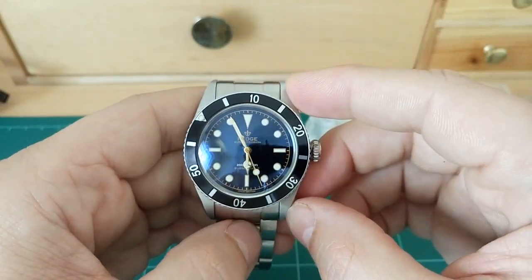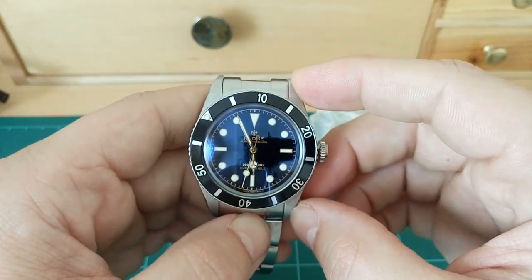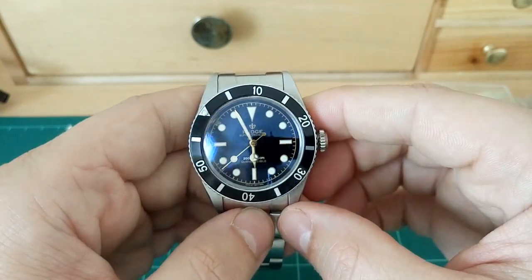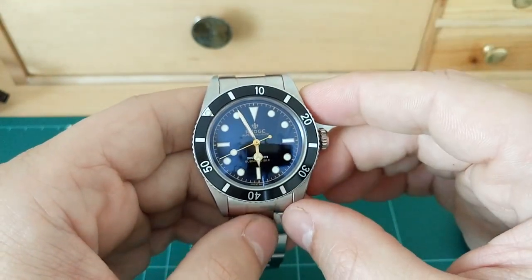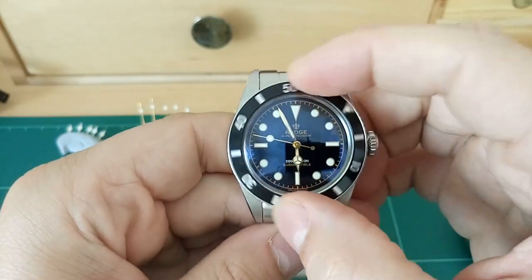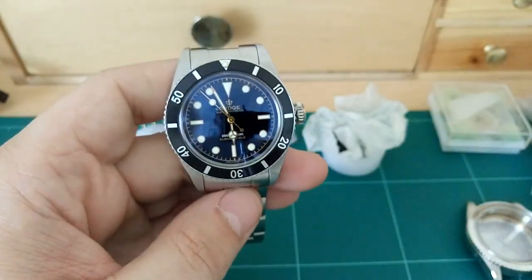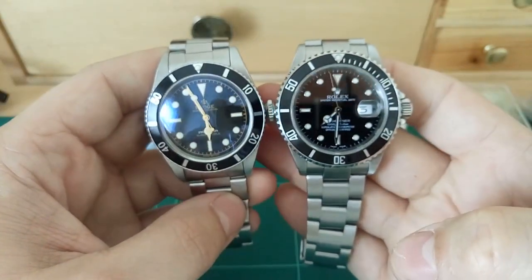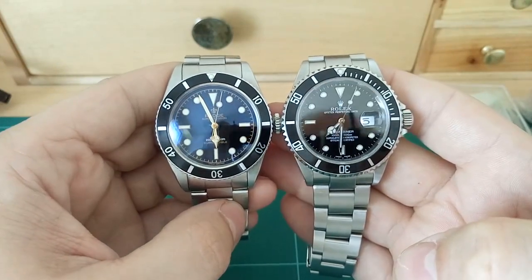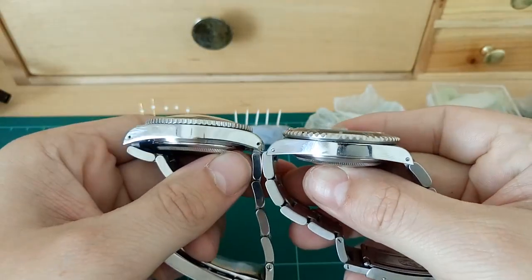Size-wise, it's 39 millimeters. The original 6538 was 38 millimeters, and a contemporary Submariner from the 5513 onwards was 40 millimeters. This sits in between, so it gives it that vintage feel but not too vintage - a good compromise. The size actually wears well; it doesn't feel small. I'll show you here next to a Rolex Submariner 16610 - you can see it's not a massive difference. It's hardly noticeable at all.